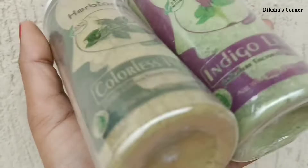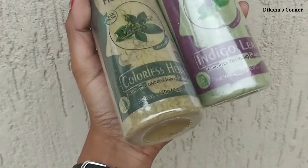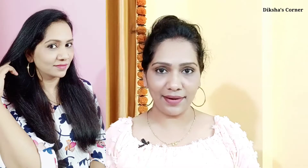Today I am going to review Herb Tonic Hina and Indigo Powder. This product is very amazing if you have a problem with grey hair. If you want a natural hair dye or color, you can mix it and use it.